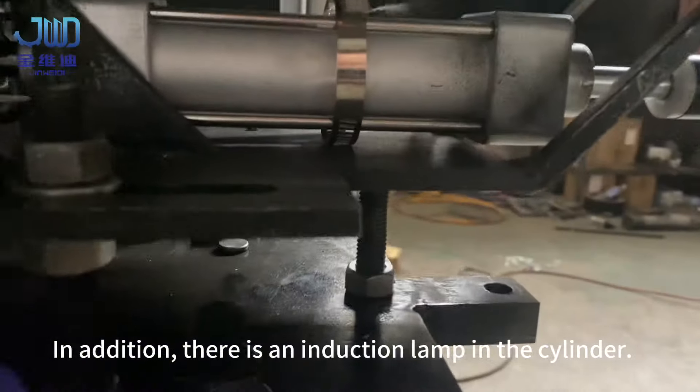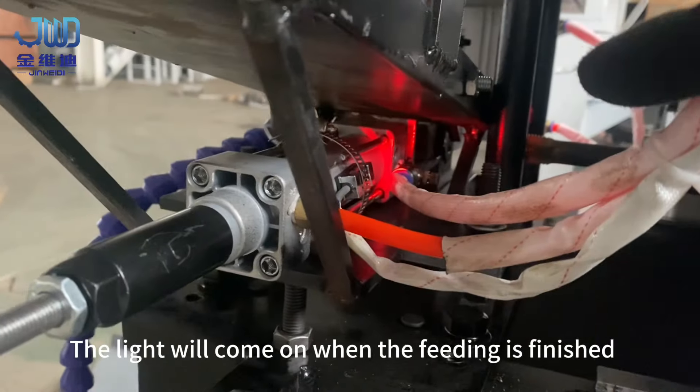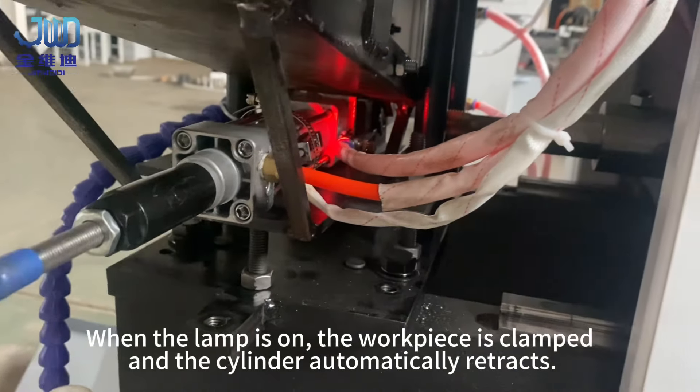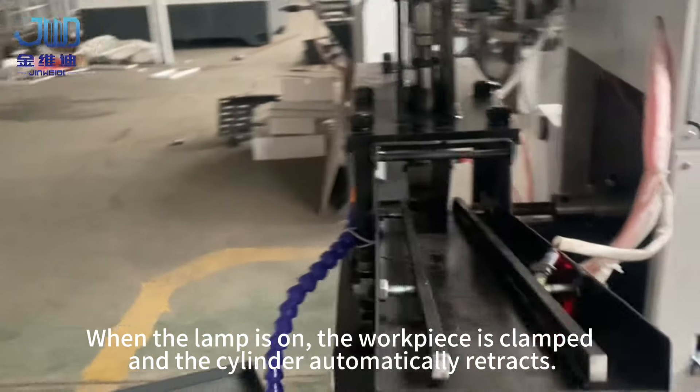In addition, there is an induction lamp in the cylinder. The light will come on when the feeding is finished. When the lamp is on, the workpiece is clamped and the cylinder automatically retracts.